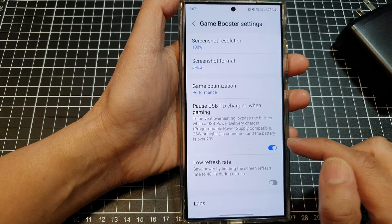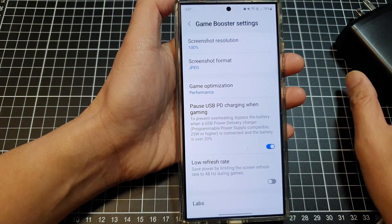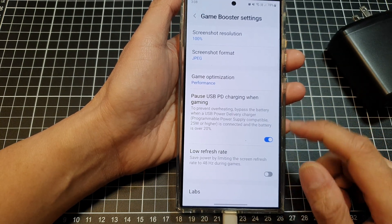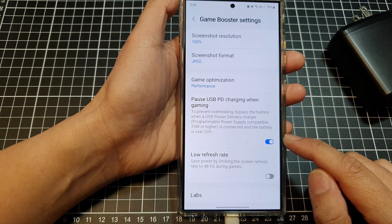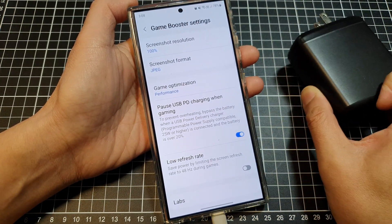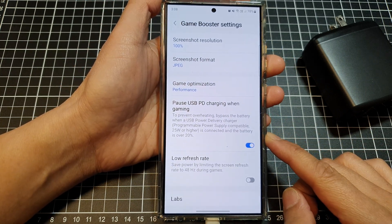For this feature to work, your battery also needs to be over 20 percent and you need a compatible charger. When you are playing a game with this feature turned on, power will be coming directly from your USB charger and it will not use your battery.